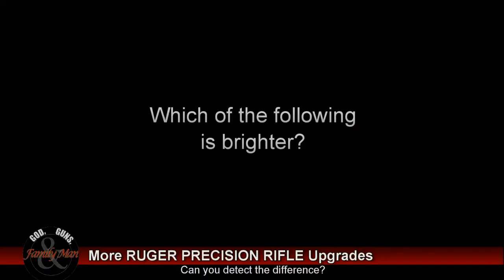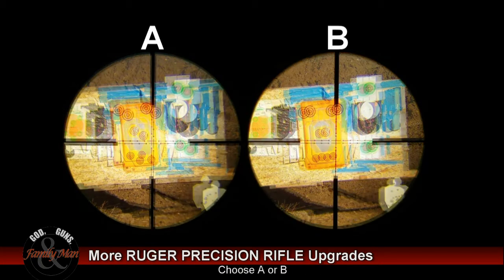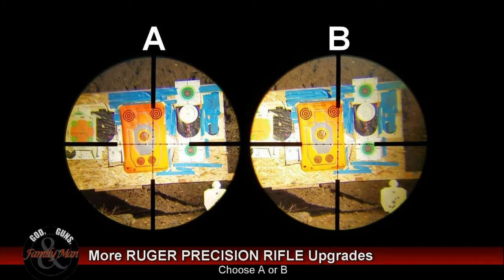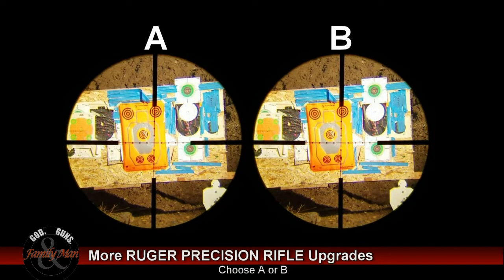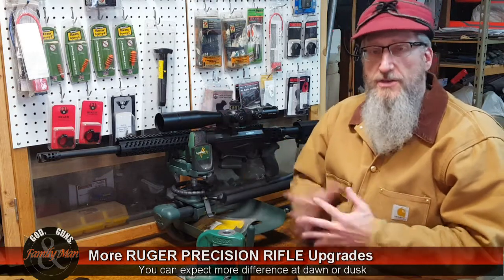In both series — there are four different series, an A and a B — can you tell the difference? When I looked at it, and when my son looked at it, we actually thought it looked brighter with the sunshade on rather than with the sunshade off. I really don't think there's any difference in the brightness of this scope with the sunshade on or sunshade off.